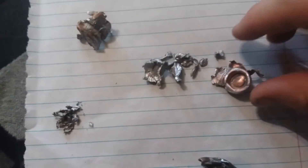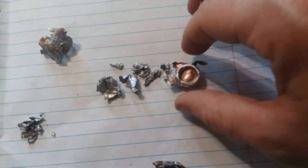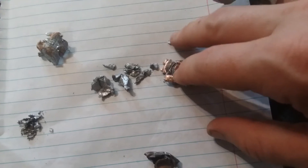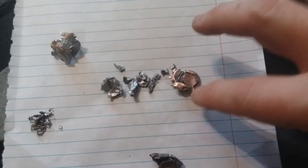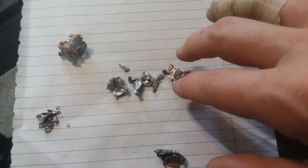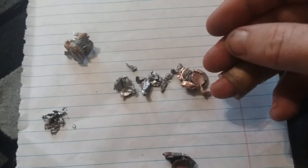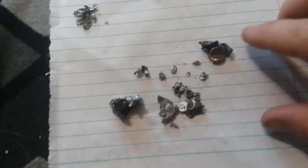Now here we have our .454 Casull. The .454 Casull started breaking up in the 10th magazine, and I found pieces of it scattered from the 10th magazine to the 15th magazine.